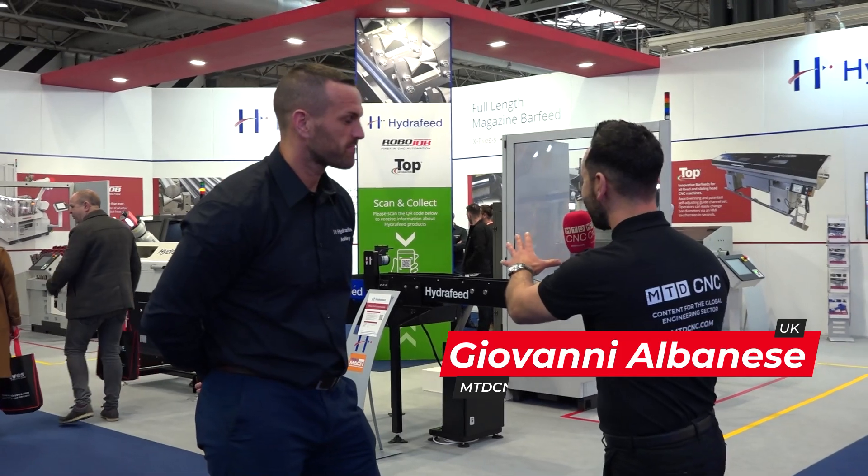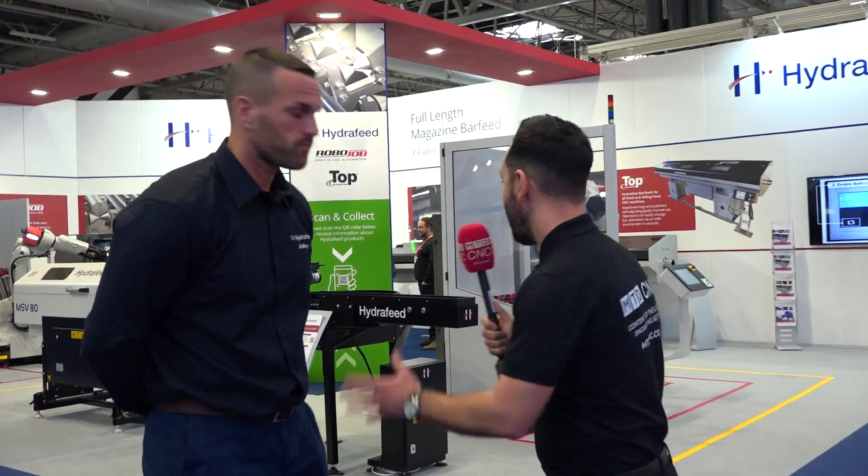It's MAC 2022 and I'm with Ash Paige from Hydrofeed. Ash, you've got a fantastic stand — really pleased with the finish, biggest you've ever done. How's the show been? Fantastic — we've taken orders, really good inquiries, and educating people on why to automate and the differences it can make have been amazing.